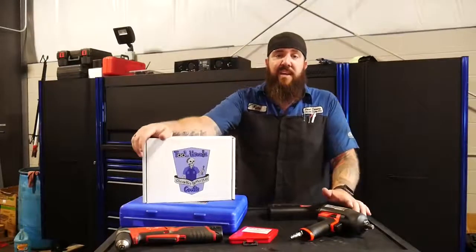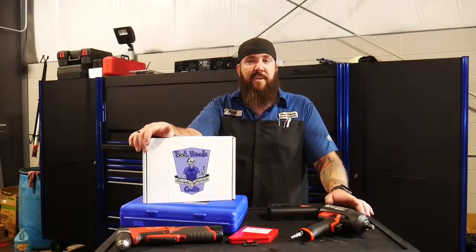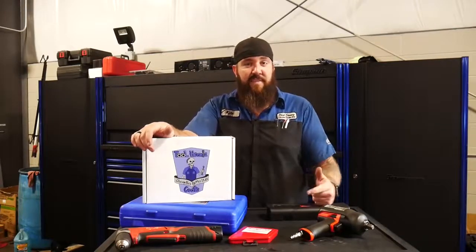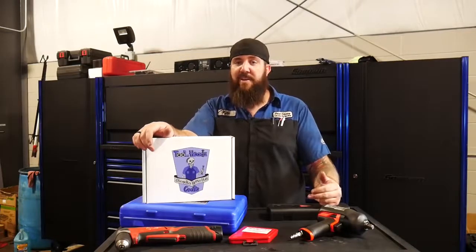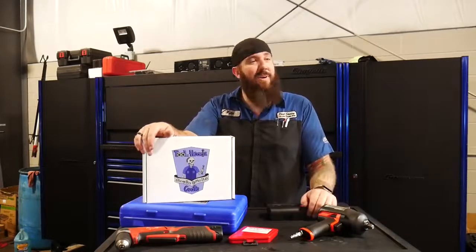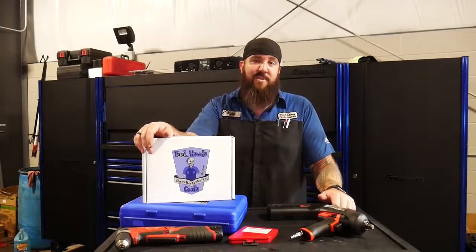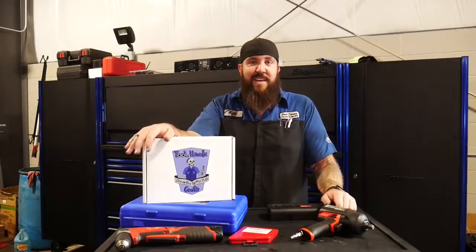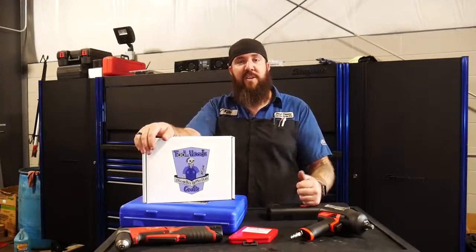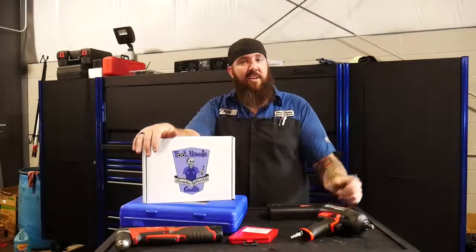I want to thank everybody for tuning in today — it's been a really great time. We've got a whole lot more coming up on the channel: a bunch more tool things coming down the pipeline with SP Tools, some really awesome stuff with manufacturers you guys haven't seen before, and more nifty tools coming too. We've also got the Duramax build still rocking away — we're working with some big companies on doing even bigger things to that truck than we originally thought. Make sure you hit that subscribe button and the bell notification so you get notified when new content drops. Thanks, and you guys stay awesome.